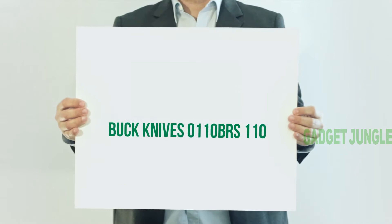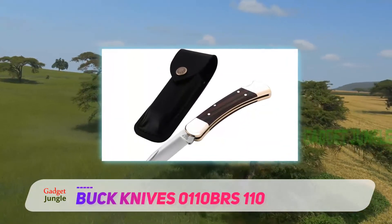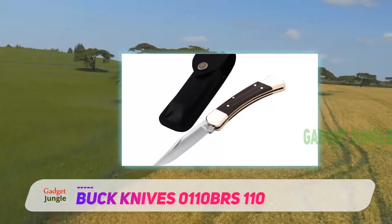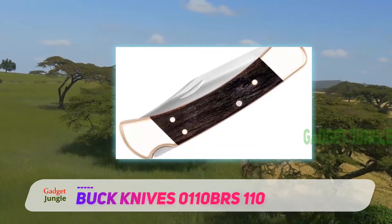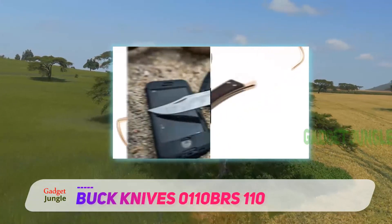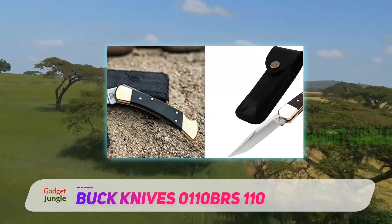Buck Knives 0110 BRS110. If you want a simple yet high-quality knife, this is the best folding knife for you. The Buck Knives Hunter Folding Knife is a simple pocket knife for everyday use indoors and outdoors. The single stainless steel blade is 3.75 inches long, making it fitting for fans of medium-sized knives.